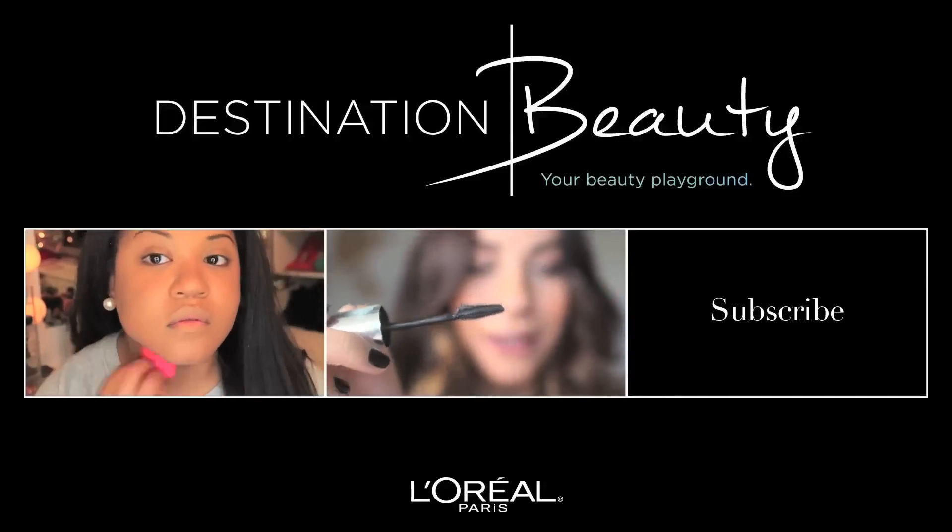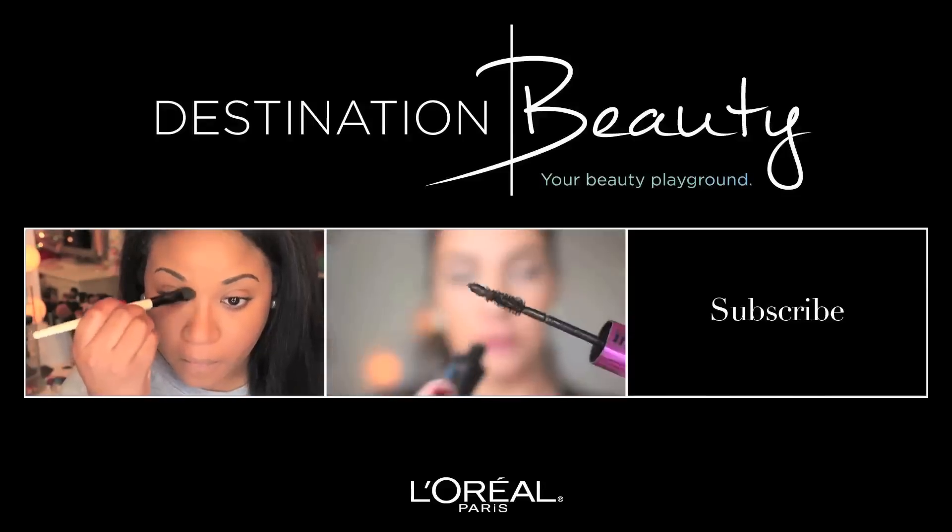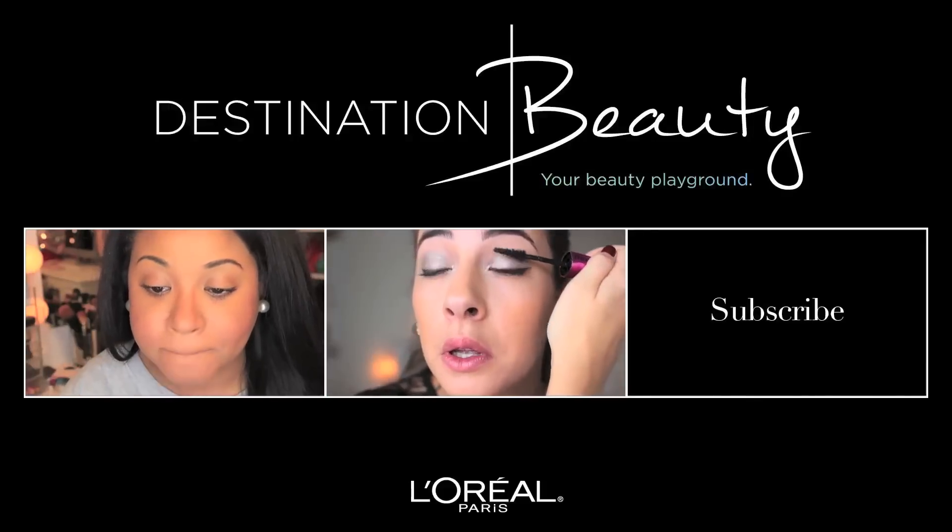So there you have it guys. I hope you all enjoyed this get ready with me video on this hair and makeup tutorial to go out with the girls. Thank you guys so much for being here as always. I will list all the products I mentioned in this video in the description box below. Also make sure you guys subscribe to my channel if you haven't already, and also the Destination Beauty channel as well which I will link in the description box below. You will see a lot more beauty tutorials including me on there. Especially this last video I did showing two looks using two of my favorite mascaras. Click the screen now and it'll take you right to the video. Thank you guys so much again and I look forward to seeing you next time! Bye!